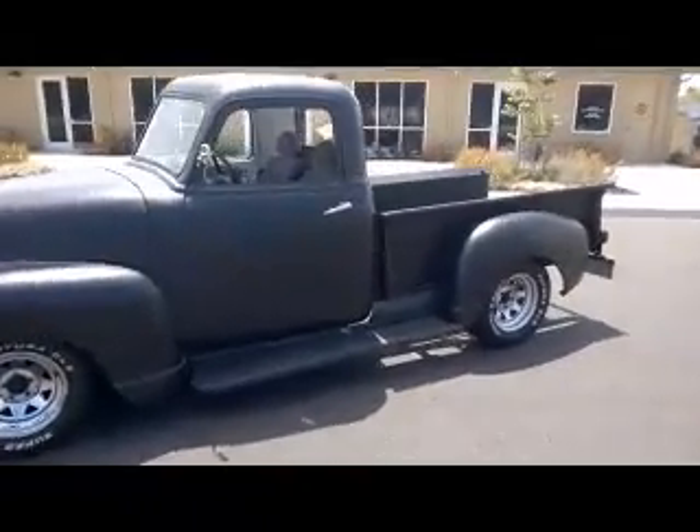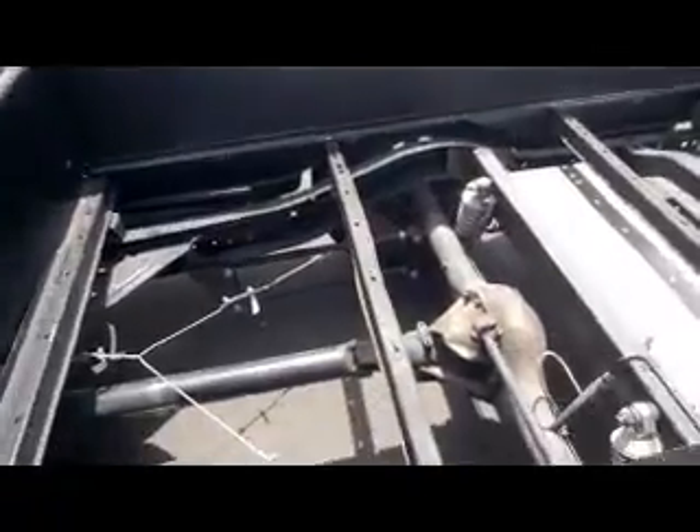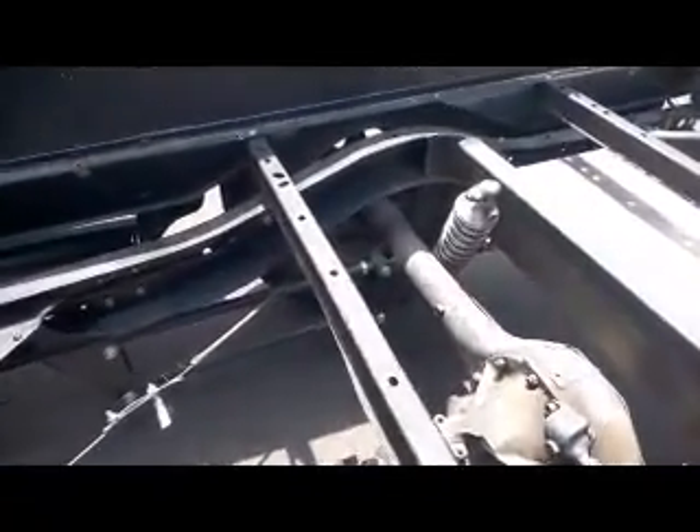In the back we have a Curry Ford 9-inch with a 4-link. I'll show you that. And coilovers, as you can tell.